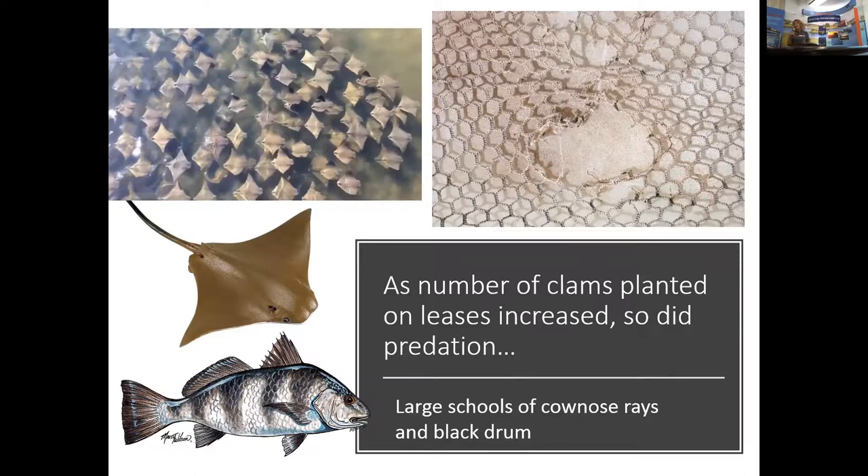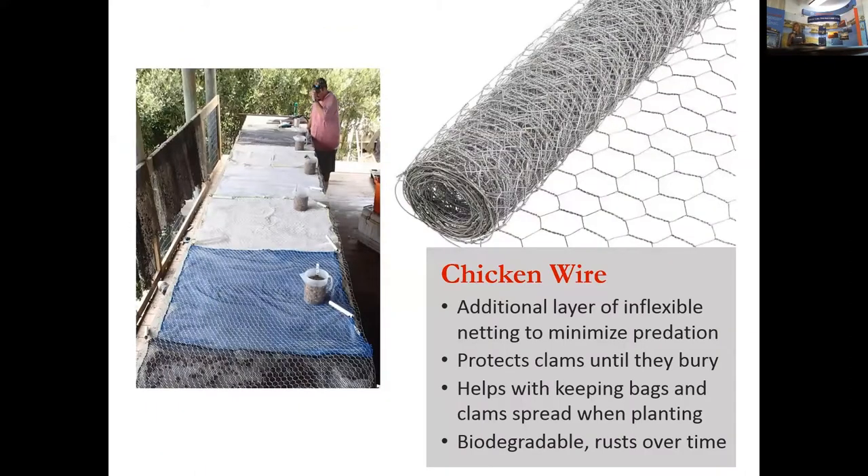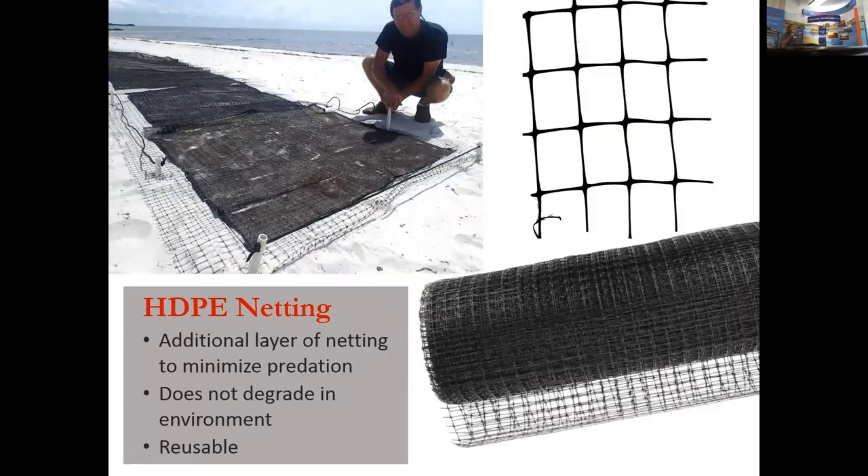The other type of cover netting developed and still being used today is high-density polyethylene (HDPE) plastic netting, or bird netting as some call it. It serves the same function, but the difference is it does not degrade in the environment. It is reusable, and it is the product most visible in what we are discussing today regarding marine debris.